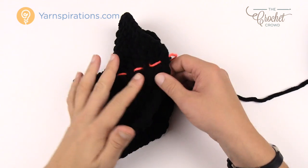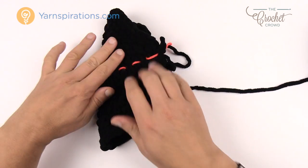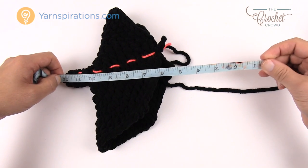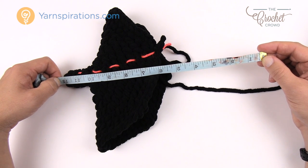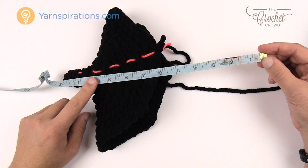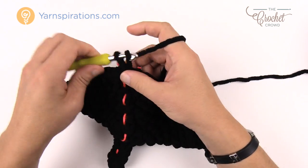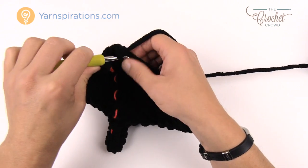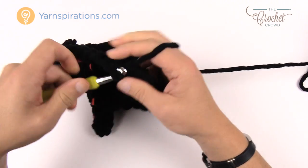From this point, chain up one and do one single crochet into each stitch going around, joining with a slip stitch each revolution. You need to reach 12 inches from the stinger tip to where you are. Just keep doing single crochets around and around, slip stitching between rounds, and stop when you reach 12 inches. Then we'll do a decrease round and switch to yellow.